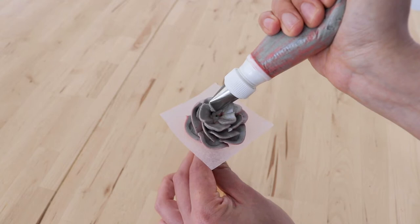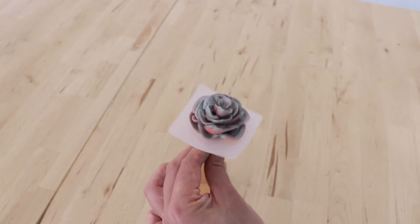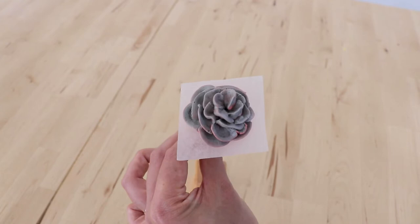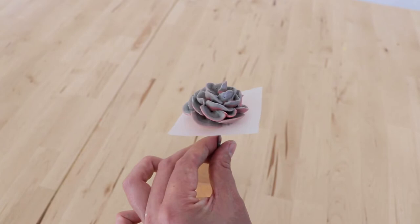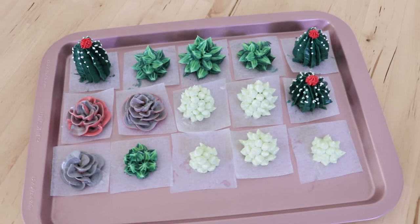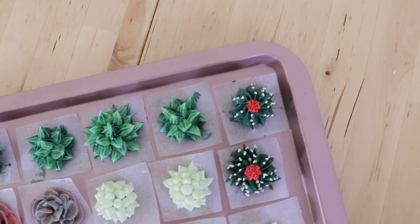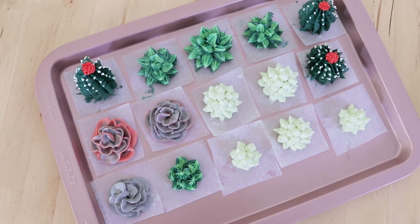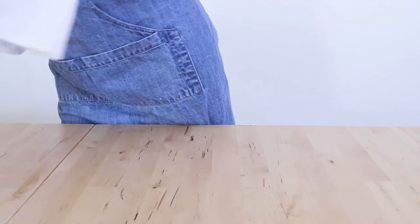With all of the succulents you can feel free to mix and match different colours — you don't have to do them the same colours that I've done. They're certainly not botanically correct, so long as you have really earthy tones and green tones: some light greens, medium greens, dark greens, as well as maybe some greys, whites, and even some pinks and reds. I've piped about two to four of each succulent style, some smaller and some bigger, some taller and some flatter, and I've placed them all on a tray and popped them in the fridge to harden.